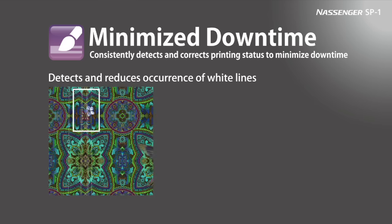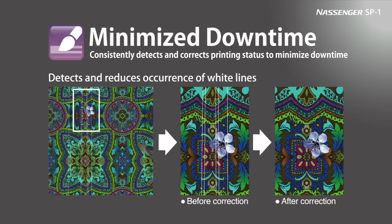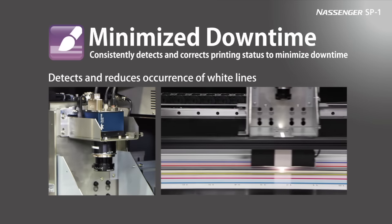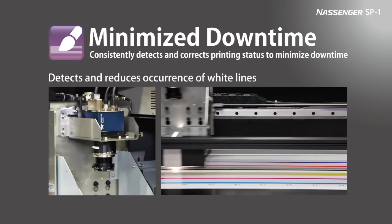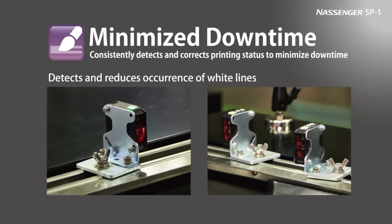Extended hours of stable printing are possible through these functions that correct printing errors before operation begins. Print head modules can also be changed without any complicated steps. After the heads are changed, the jetting positions are automatically adjusted using image sensors.